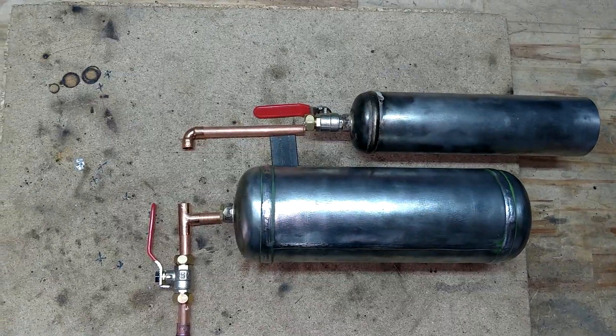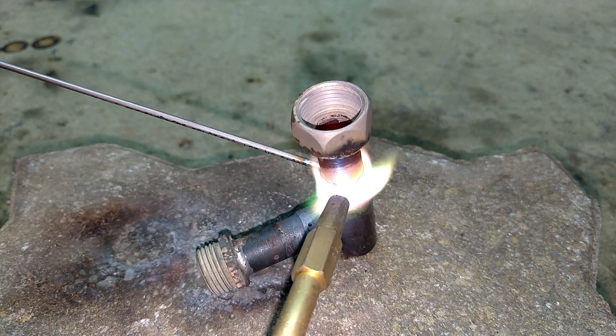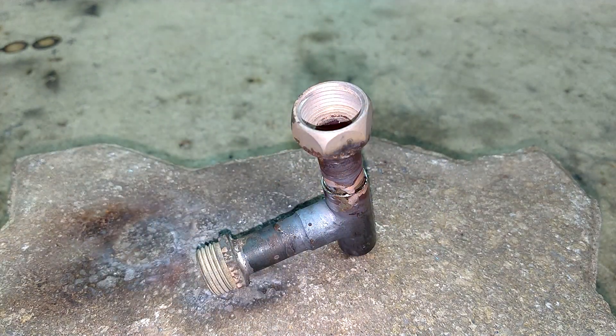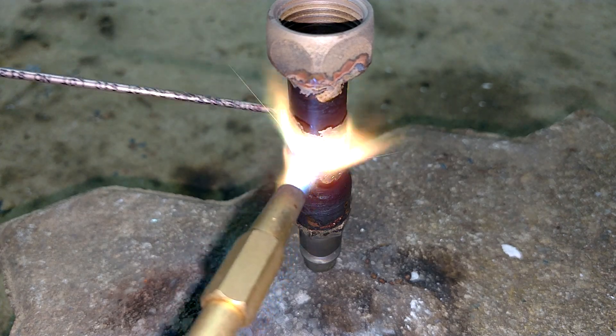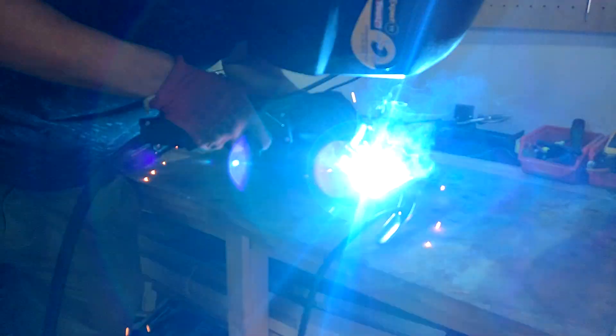Once I was happy with the tubing layout, I could start brazing the tubes to the fittings. This time I am using classic 6% silver brazing rods, since in this case this is more than strong enough, as we're brazing copper to copper. I MIG-welded the piece of steel bar to the air tank.